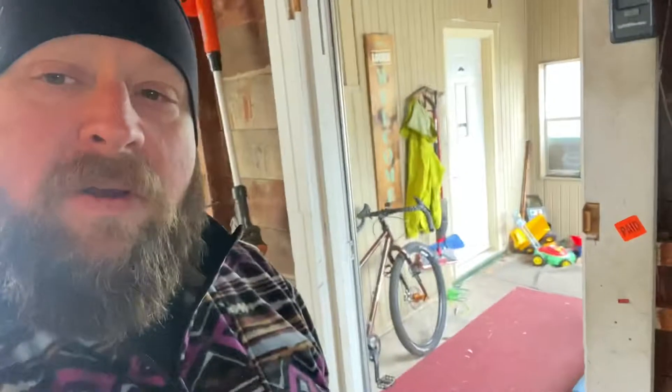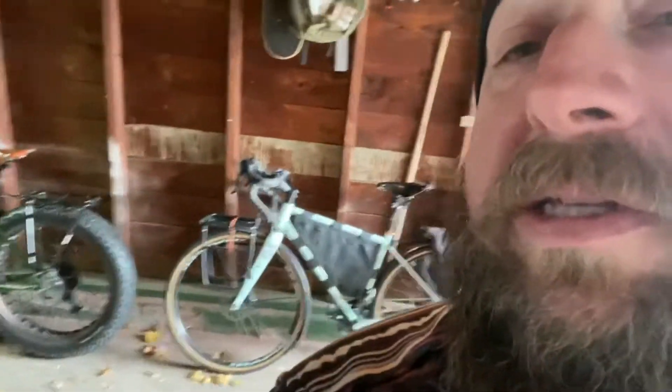I took the Sequoia out yesterday and it's time to convert to winter mode. I have the clip pedals on right now and came across some ice and had to unclip really fast. I don't like being clipped in when it's icy — I'm going to go down. I like to be able to react. So I'm going to take the flats off the Fargo and put them on the Sequoia, that way both bikes I'm actually going to ride this winter will be set up with flats.